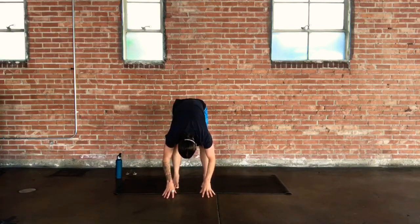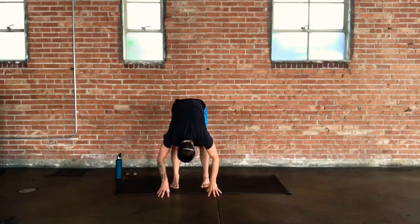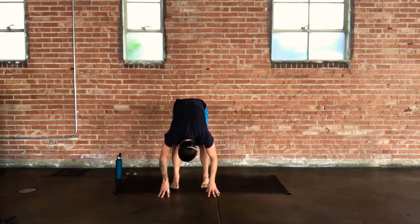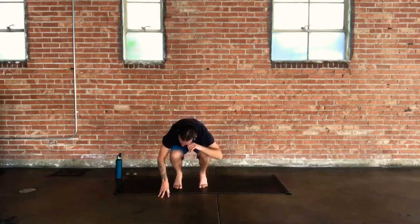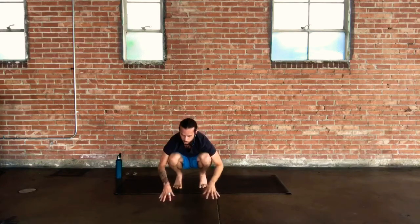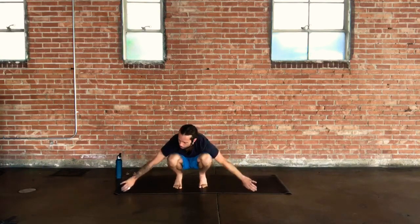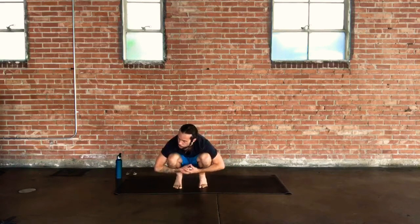Relaxing the fingertips to the earth, bending the knees as much as you need to, take a slow nod yes through the head, keep that breathing going. Slow side-to-side nod no. Then take a little tuck and curl — lift your heels up off the ground, balls of the feet to the earth, fingertips stay down, dropping your sit bones back towards your heels. You're getting a nice stretch in the low back. If you want to balance, you might wrap your arms around your shins.